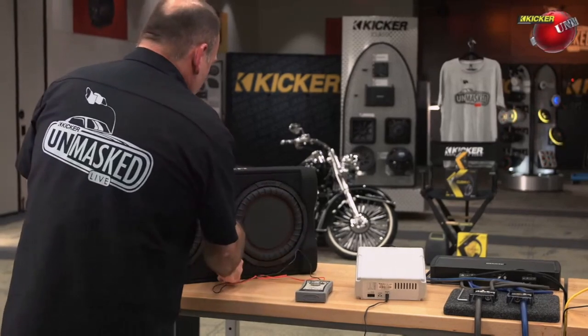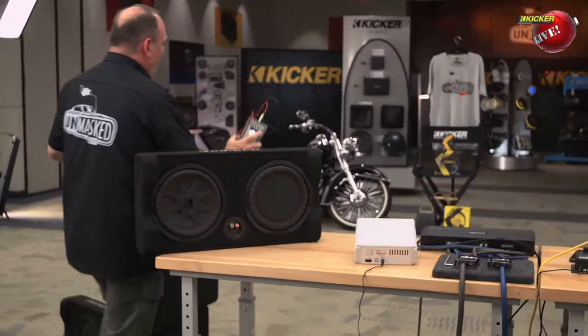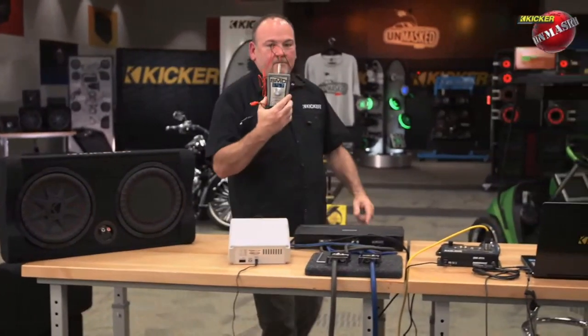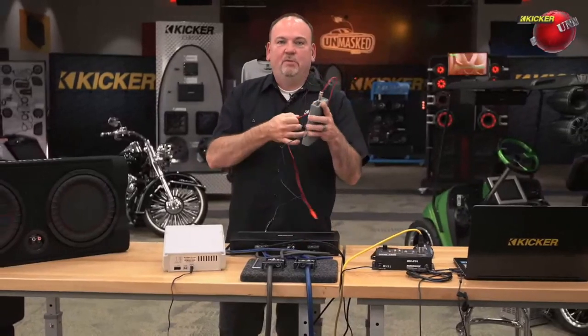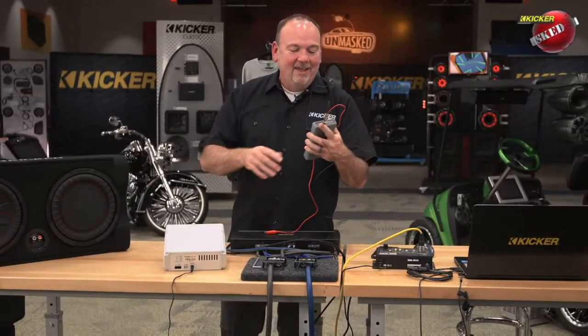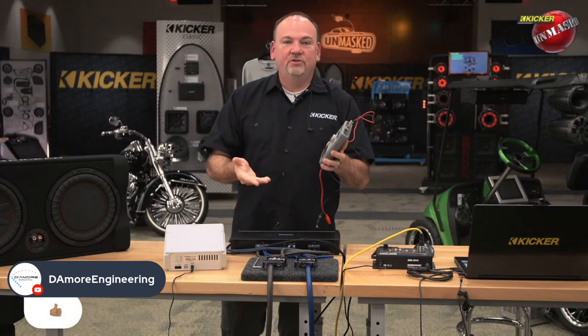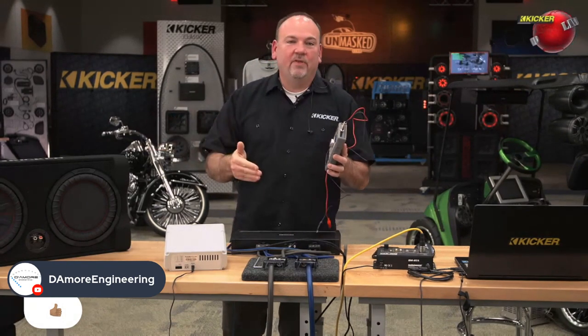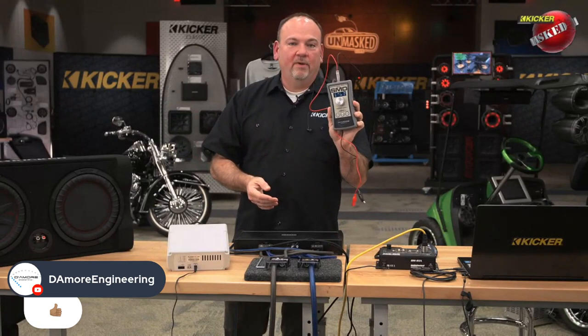And of course it's a smaller driver, so you're going to get a little higher resonance out of it versus the 12. When we did the 12, it was a little lower tuning frequency. I don't mean for this to sound like an infomercial for Steve Mead products, but he makes some fantastic testing tools. It's really nice that we can actually use these in the studio and show you these type of things — talk tuning frequency and things like that. This is another wonderful tool from SMD.